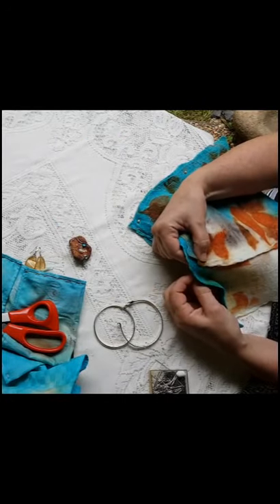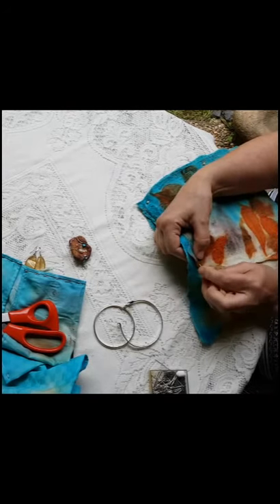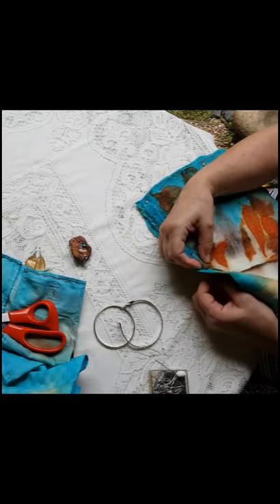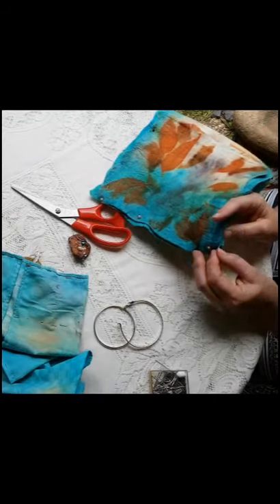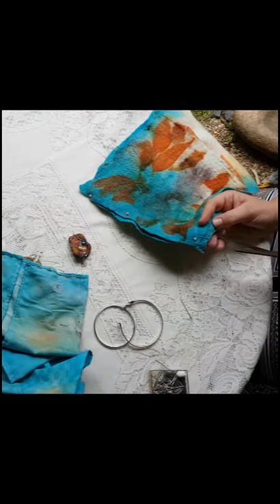I reinforced the ends with a few stitches. Then I snipped off the extra threads.